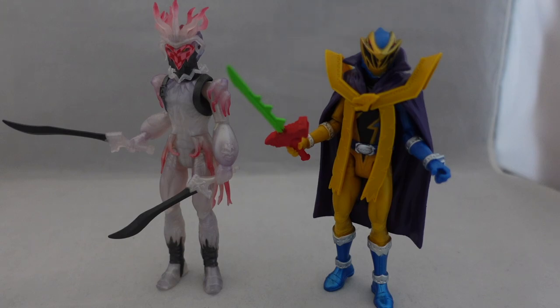Hey YouTube, Dawson Rider here, welcome to my review for the Power Rangers Dino Fury figures of Void King and the Master Mode Gold Ranger.